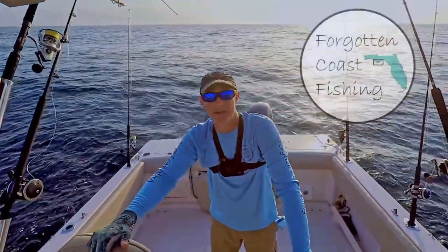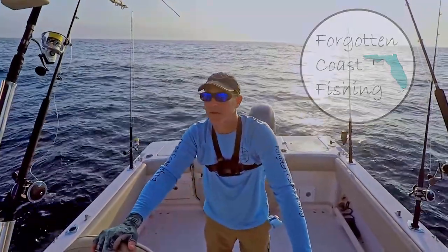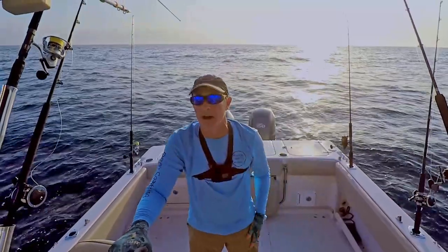Welcome everybody to Forgotten Coast Fishing. I'm David. We've had about four days of rain and thunderstorms. Looks like we've got a pretty good day today. We've got one storm we're watching out for.